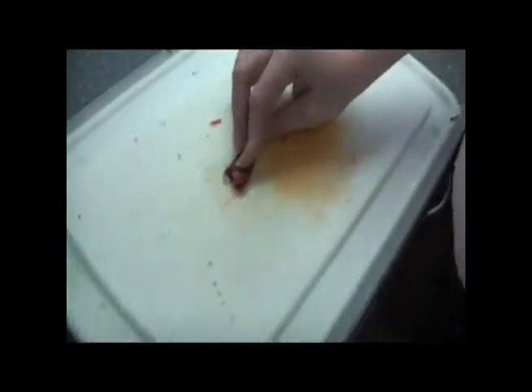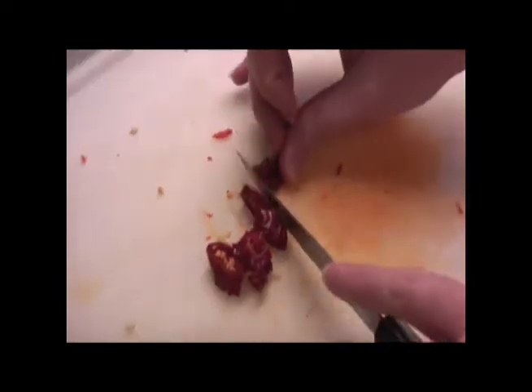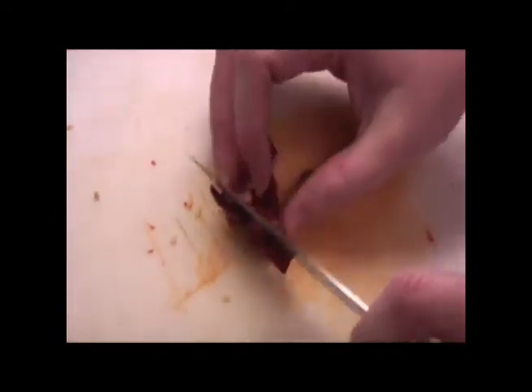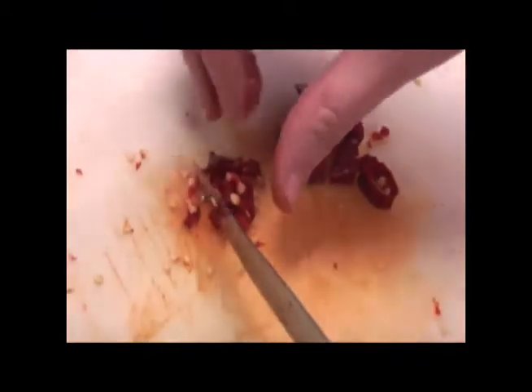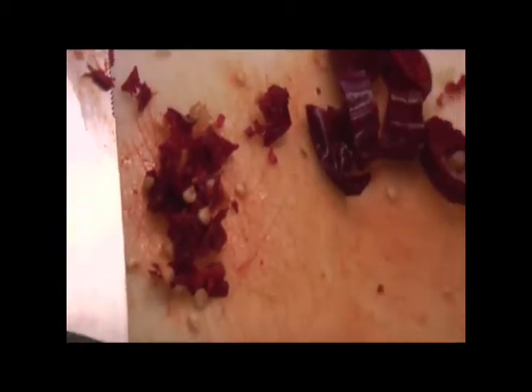Now, you heard me say a lot about finely chopping. Don't get scared. Finely chopping is very easy to do if you don't have a food processor. This is just a regular old steak knife and you just keep chopping and making it smaller and smaller. You just hold the tip down and you just cut it. Don't think, oh no, I don't have a food processor, I need to run out and get one. A regular steak knife works just great. Let's move this aside and get our cheese ball going.